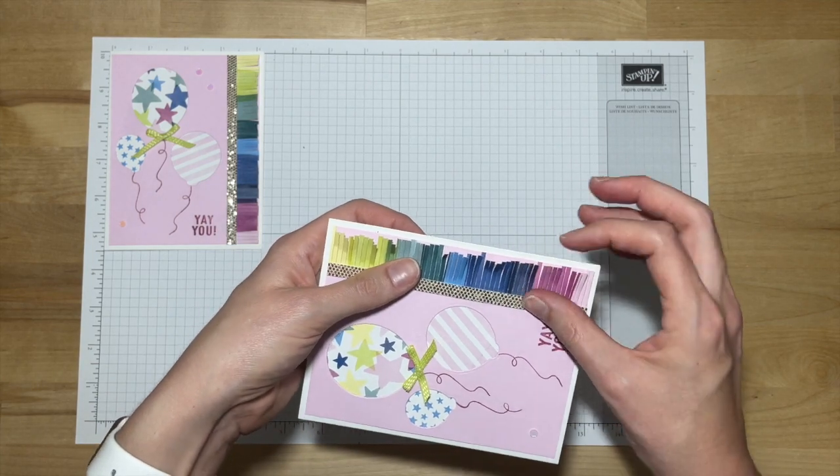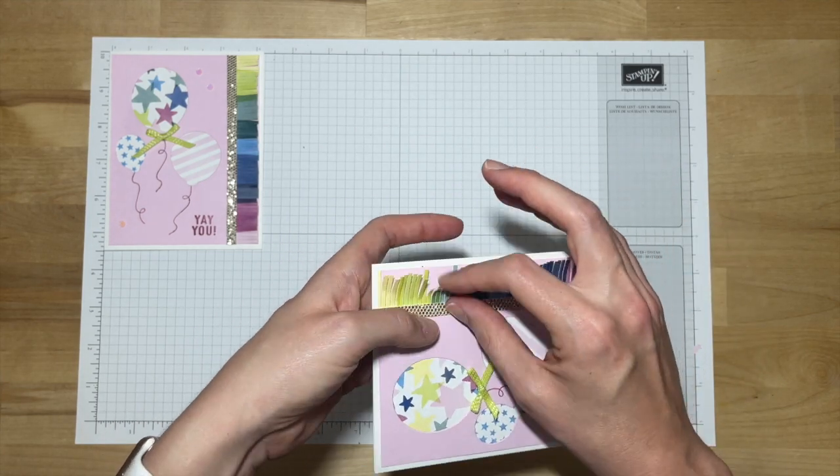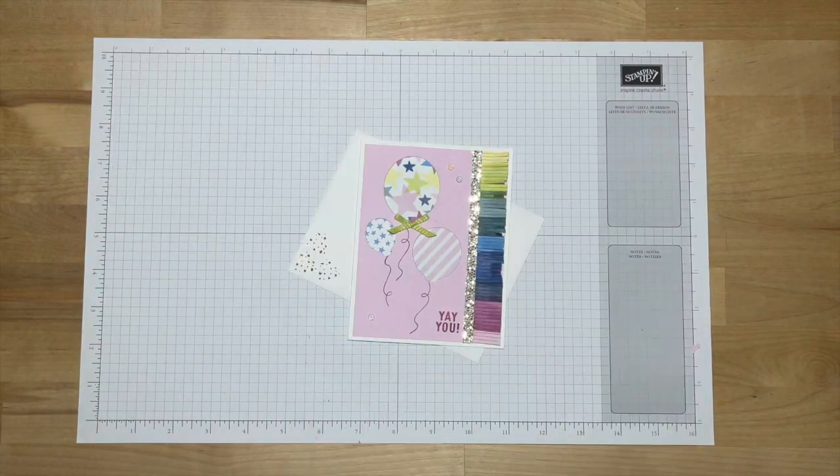With the stamped envelope back in view, here is the Yay You Balloons design. Thank you for participating in this month's Stampin' Class by Mail. And here's Brenda with a few more things for you.